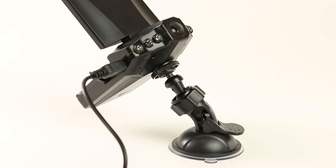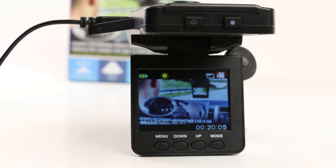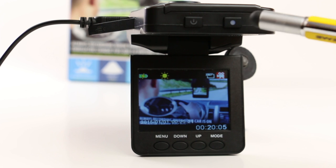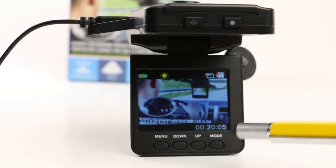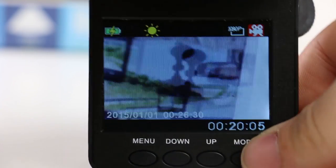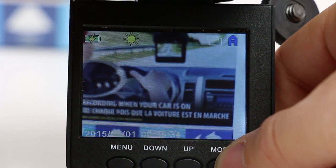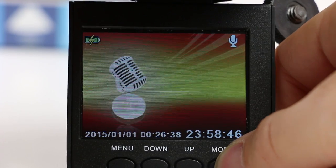Now that the camera is ready to go, let's go over some features and buttons. There's the power button, the record button, the menu button, the up and down buttons, and the mode button. The camera is set up with four modes: the video record mode, the snapshot mode, the audio recorder mode, and the playback mode.